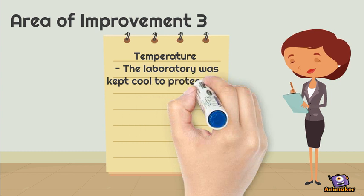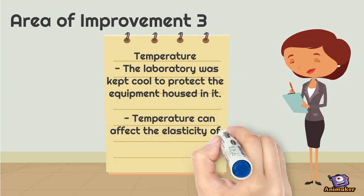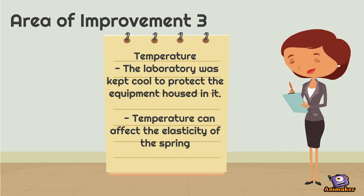The laboratory should be kept at cold temperature to protect the equipment. However, the elasticity of the spring will also decrease.